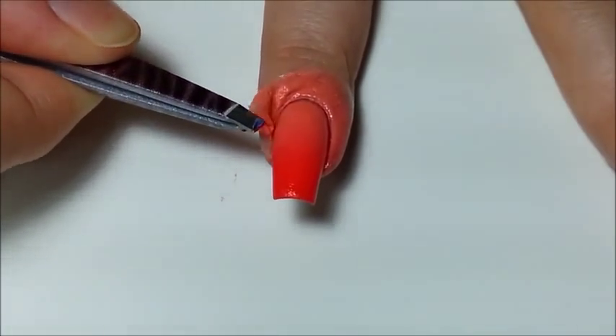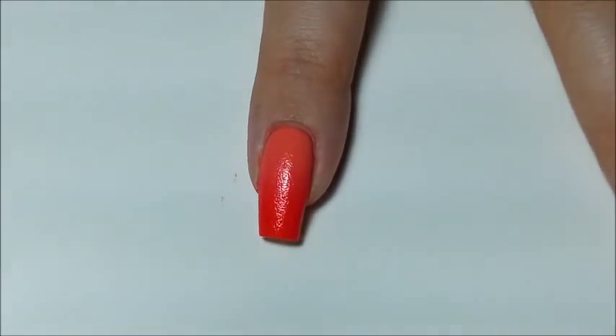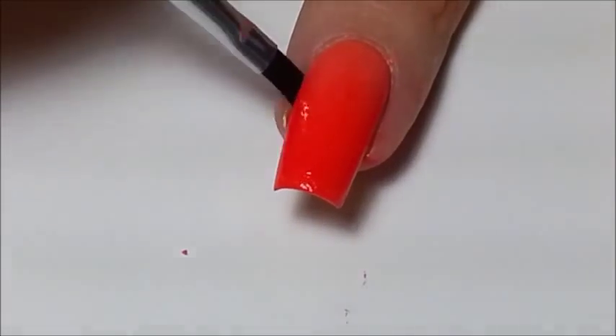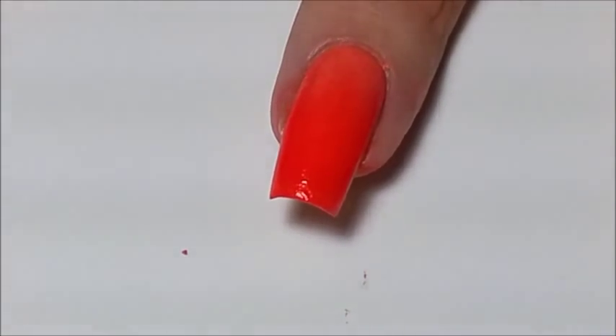Taking some tweezers, remove the liquid tape, and then with a small angled brush and polish remover, clean around your cuticles. Now if you didn't clean up the white polish beforehand, it will show through at this point. That's why it's really important to clean it up before you start sponging.